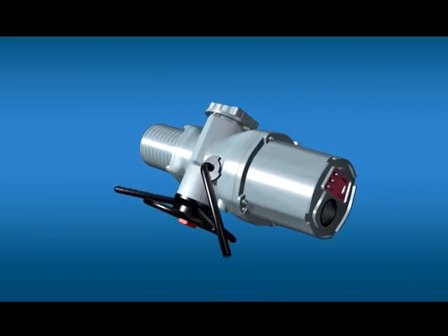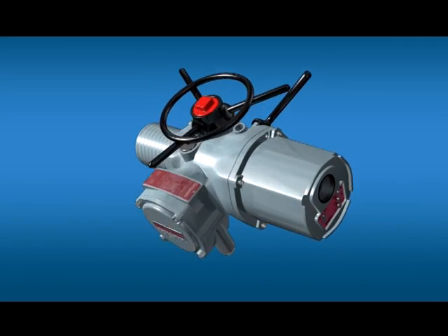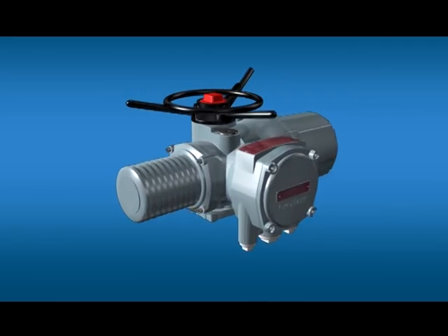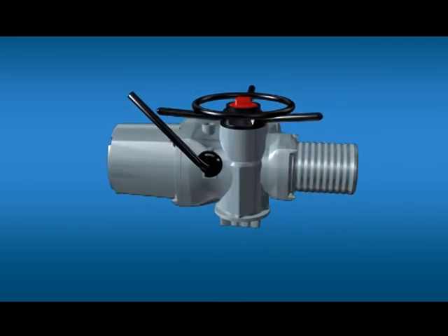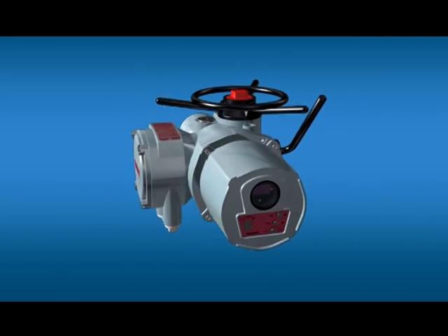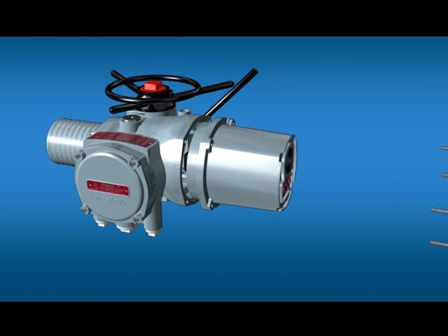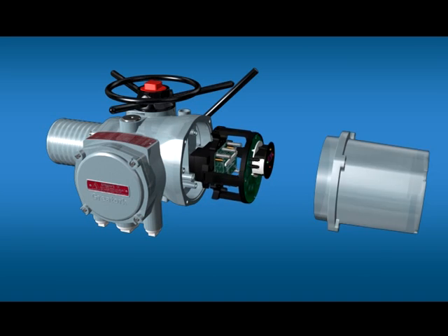GridTalk AVE series intelligent electrical actuators adopt the advanced SOC system-on-chip technology that can make the products a perfect combination of precision control and high reliability.